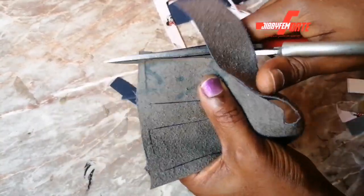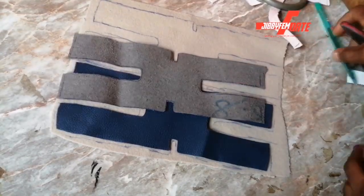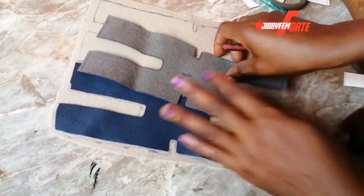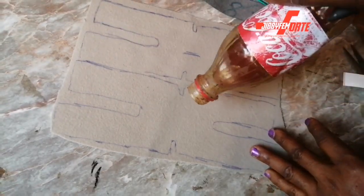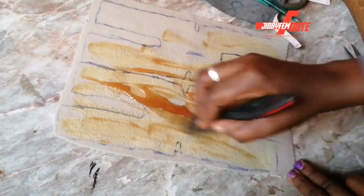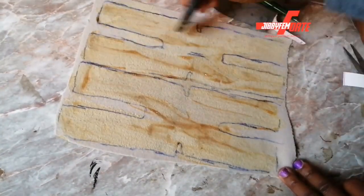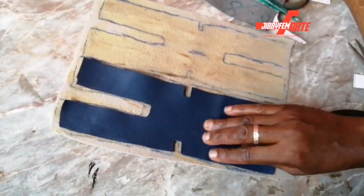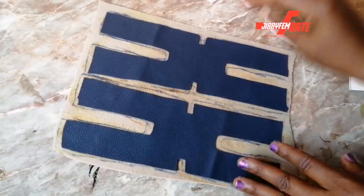All we do on this channel is make shoe making easy and simple for you. Please subscribe to my channel and like this video — there is so much to learn here. Make sure you turn on the notification bell so you don't miss any part. This tutorial already has a part one, and if you don't have notifications on, you won't know when I upload a new video.